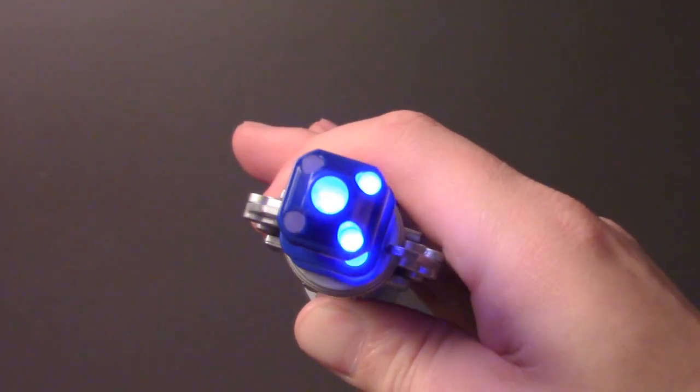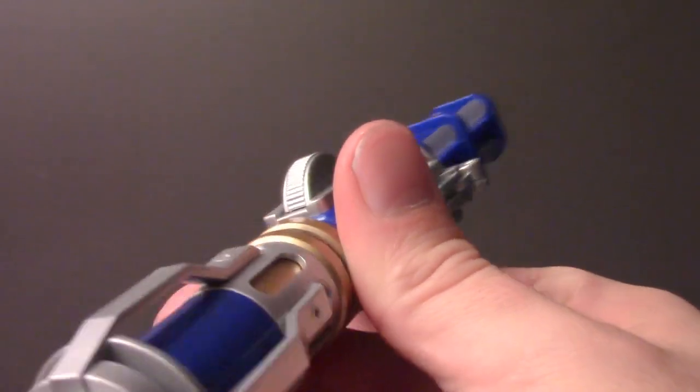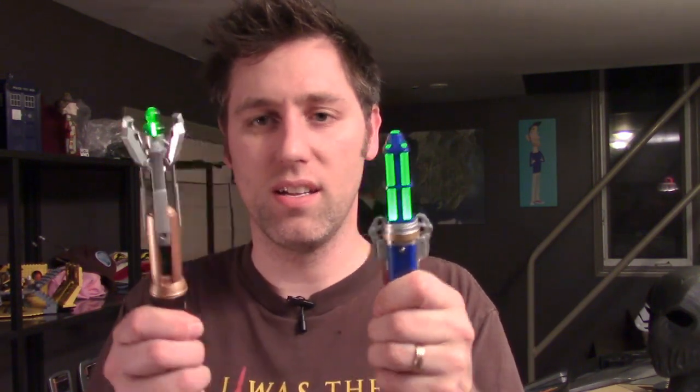Which one are you gonna want to do? I like the blue body. When you're looking at the previous Matt Smith version, it's very steampunk looking — you've got the brass, just the overall look for it. But when you look at them together, it's pretty awesome. I'm actually pretty happy with it. I would definitely recommend getting it. I'm gonna have a link in the description. I'm in Canada, so I always support Pixel Barrel or BBC Shop — both of them are a great place to get them, well worth it.